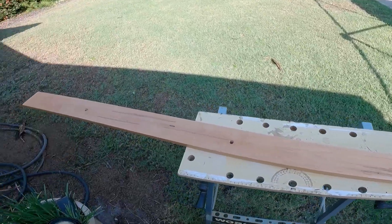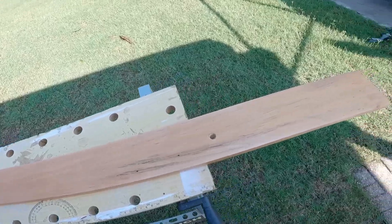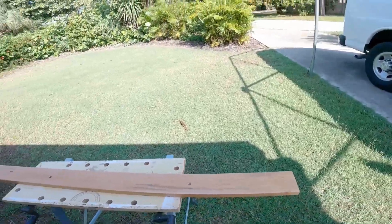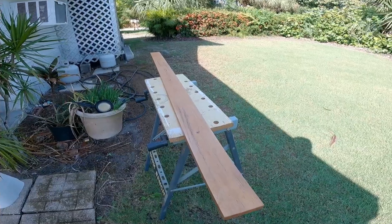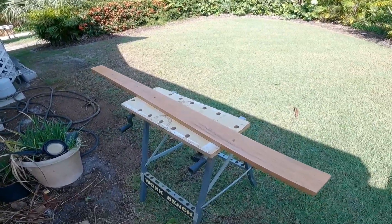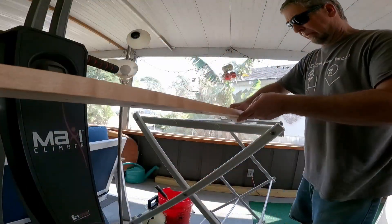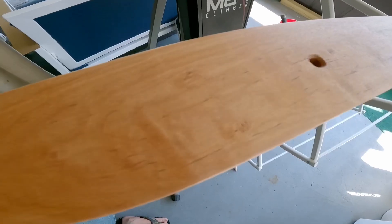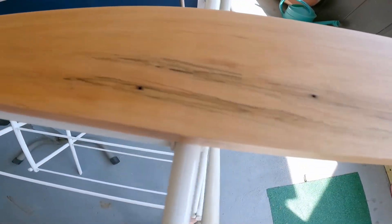Alright, there you go folks — quick, simple, easy linseed oil application. Last thing to do is to just let it sit for 48 hours somewhere nice and warm and safe from people knocking into it. This concludes this little quick tutorial on how to apply boiled linseed oil and get your wood that nice, merlot-like luster.